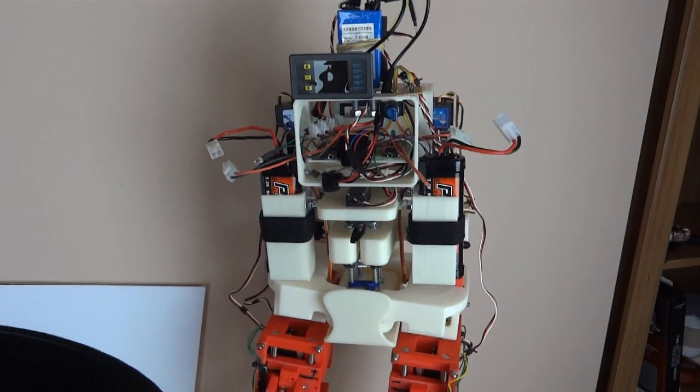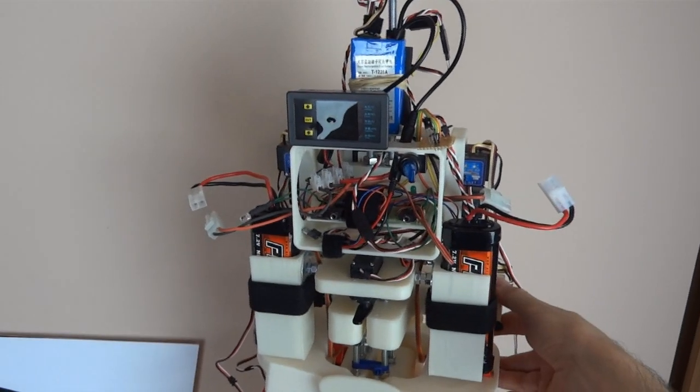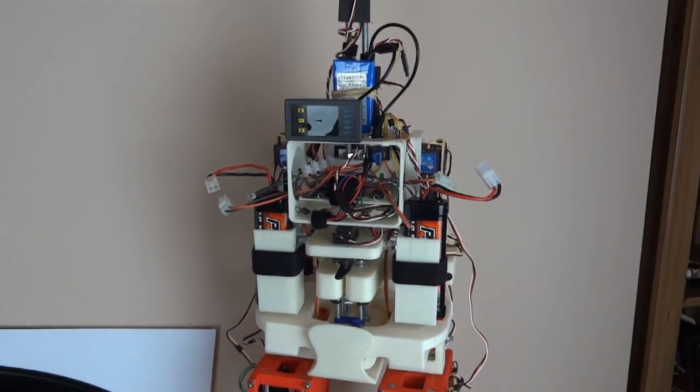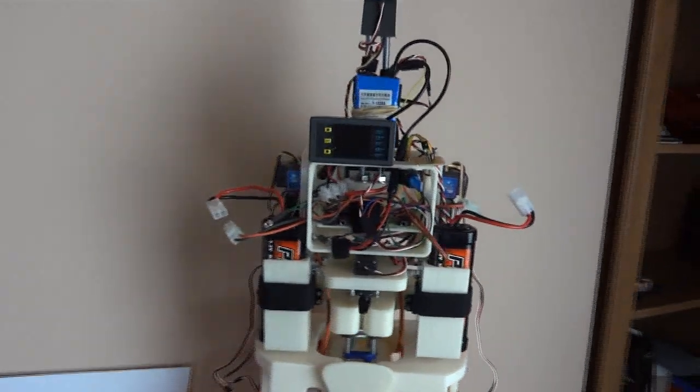Those gyros are just wired in line with the servo. They're RC heading gyros or headlock gyros for helicopters, so you literally wire them straight in line with the servo. You've got another channel to set sensitivity, and then the motion of the gyro will influence the position of the servo — that's how it stays stable.